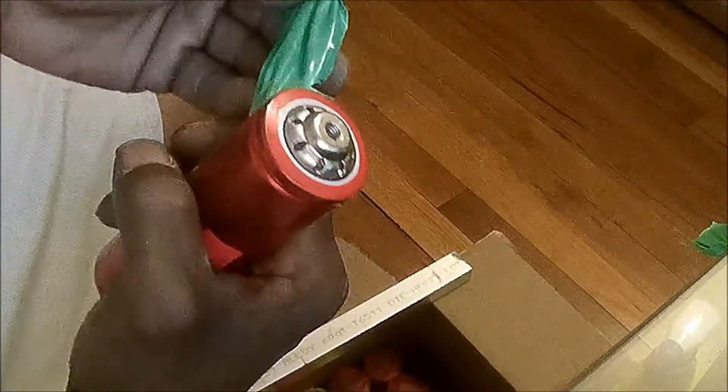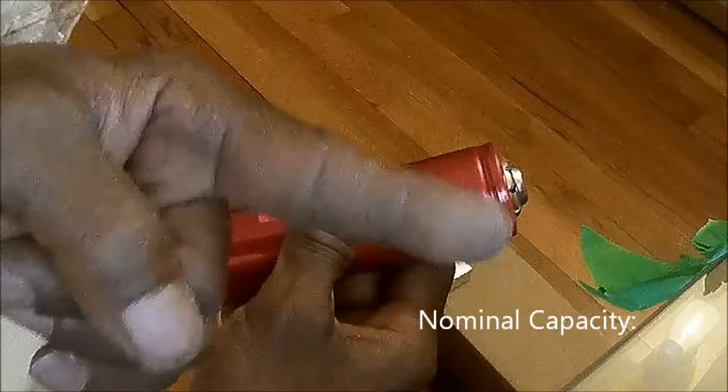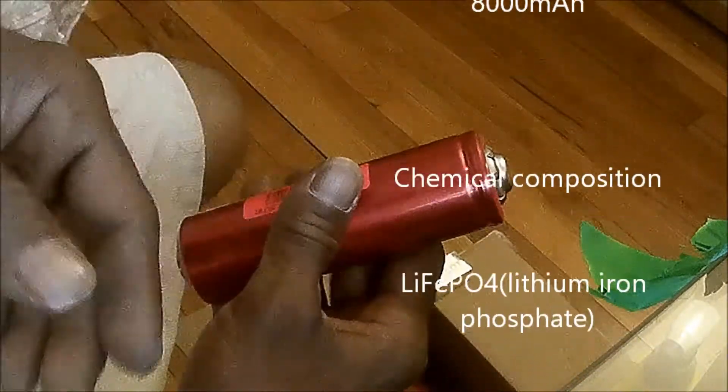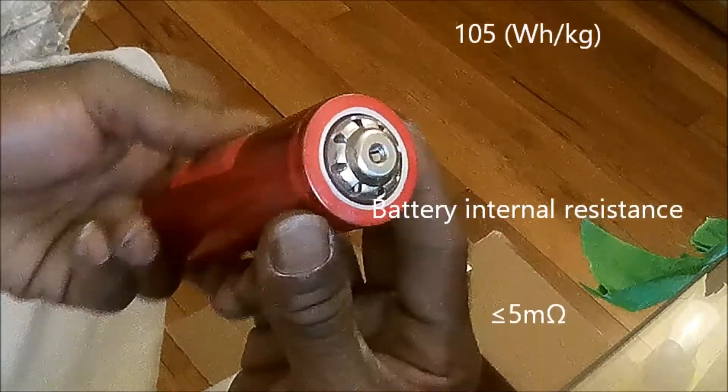I'll drop the specs on the side of the video — matter of fact, they're going to be right there. Look right here, you can see the specs as they start rolling up. Very impressive.